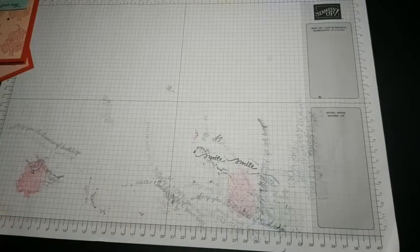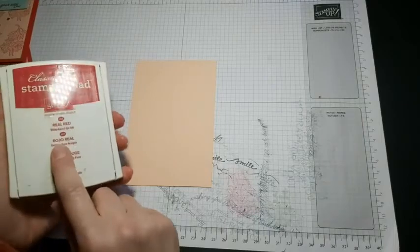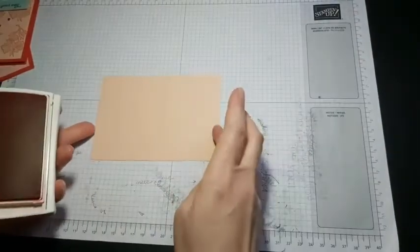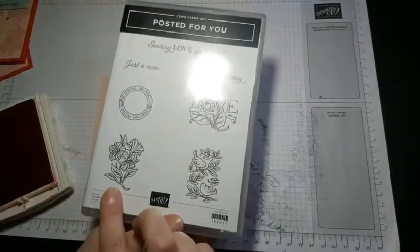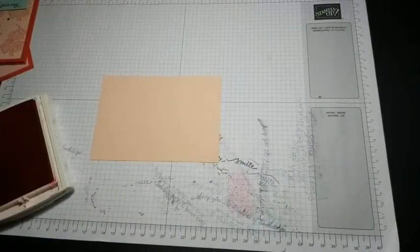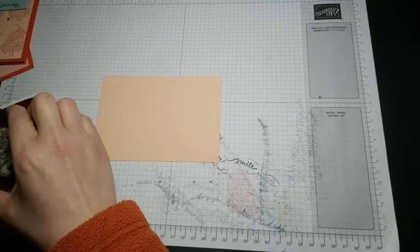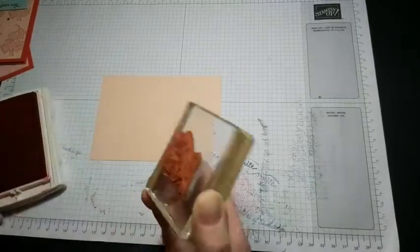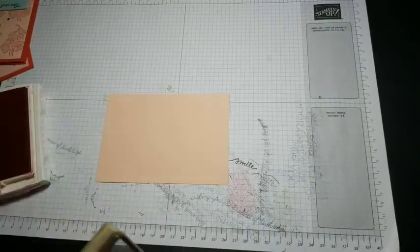We're going to get the main base part stamped. I'm using Real Red ink to go with that as well. I'm going to have a go at doing it landscape this time, so I'm using a flower image — this one here — and there are three other images you could use. They all fit into the punch brilliantly, so it's a nice set that works so well together. I'm just inking up my stamp.